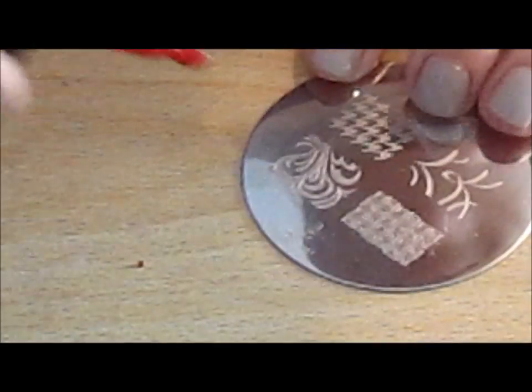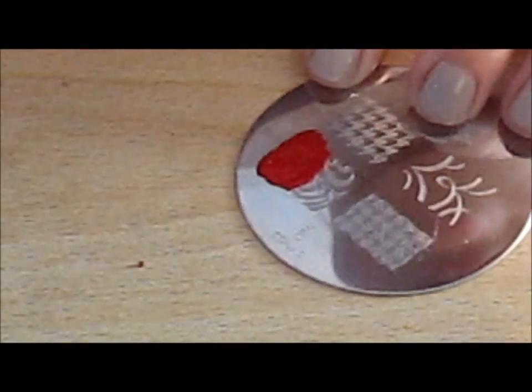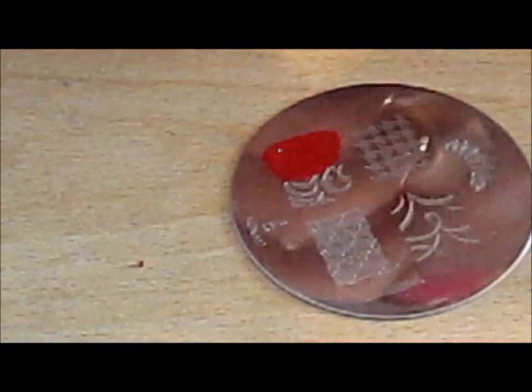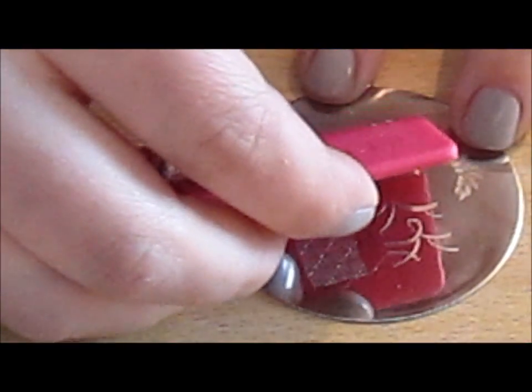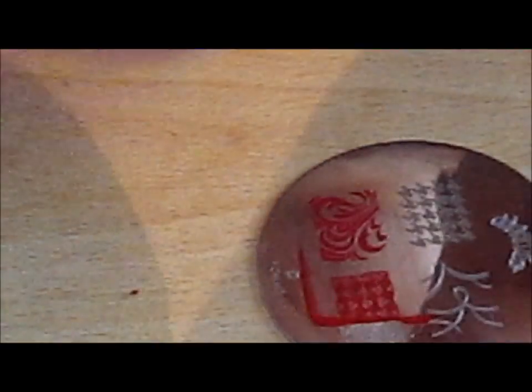So what we're going to do is cover half of the design. You need to use a lot of the polish. Some people think it's a bit of a waste using this much polish, but that's what it takes to work. So you scrape it across, get your stamper, put your design on — you can see it there — and you have to do this fast onto your nail.